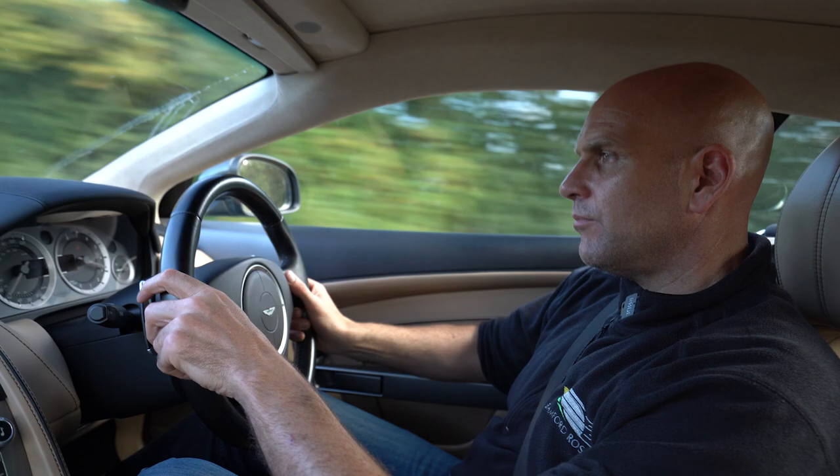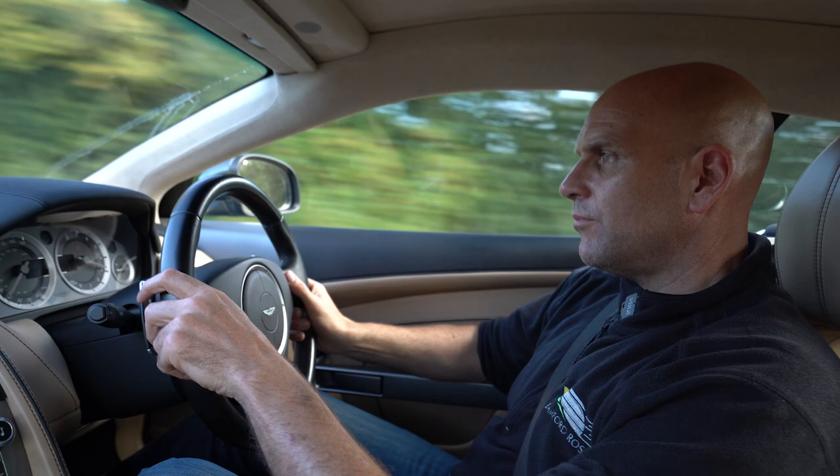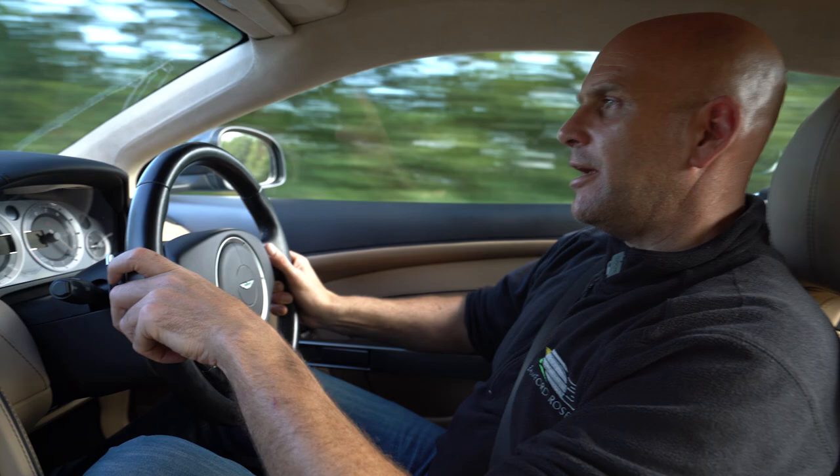So we're up at speed now and we're going to do quite a forceful brake application.